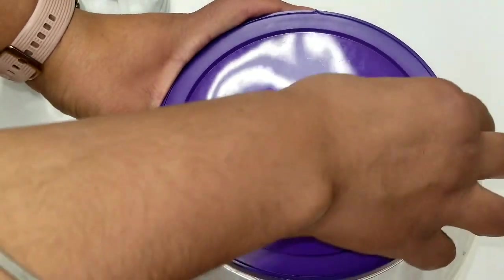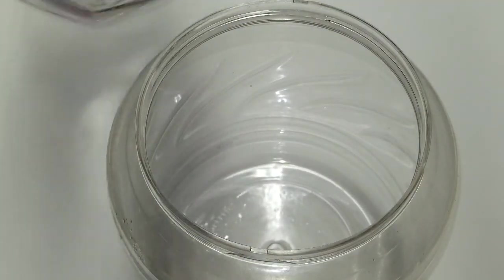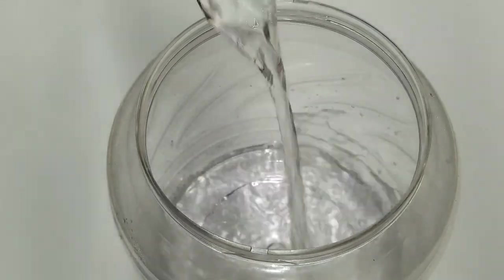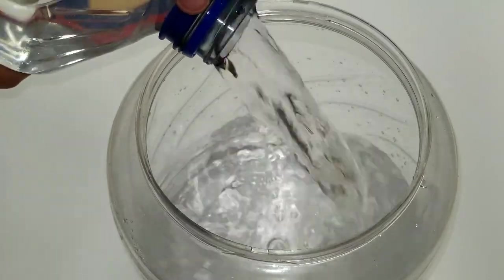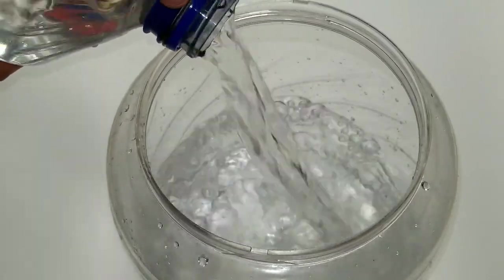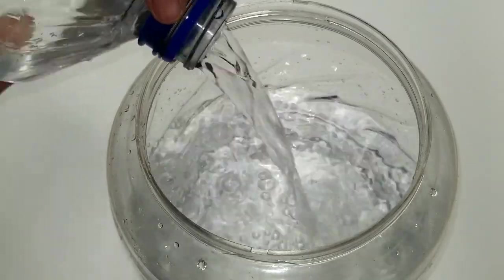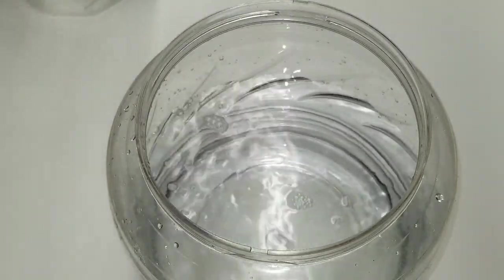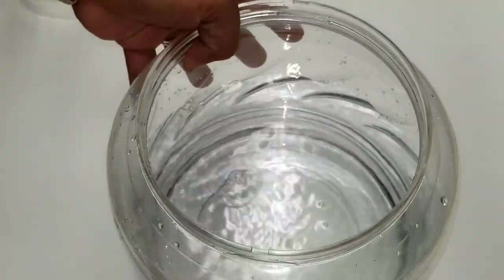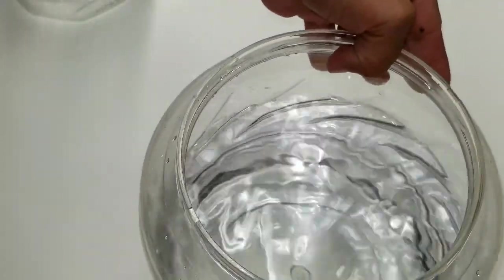First things first, let's open it. I washed this and then let it sit for a couple of days. Now I'm gonna pour the water — all the water inside. This has to be fairly full because you want to put some plants inside too. Let's just do it halfway. The whole one gallon of water sounds great. So we have the water, it's nice and clear.